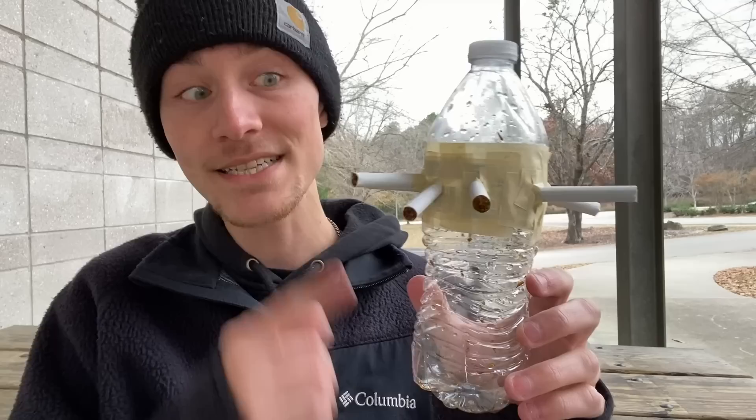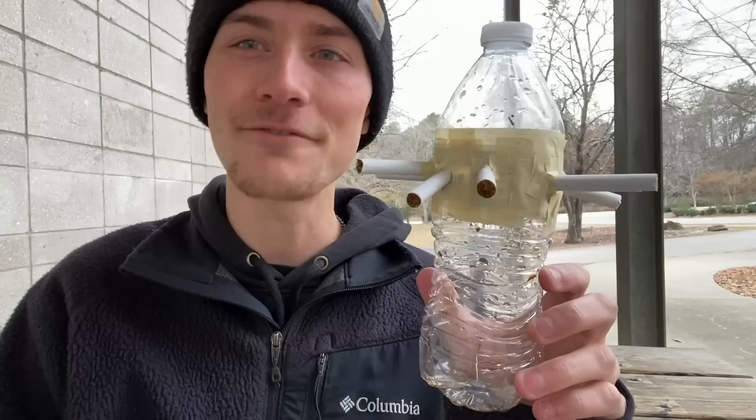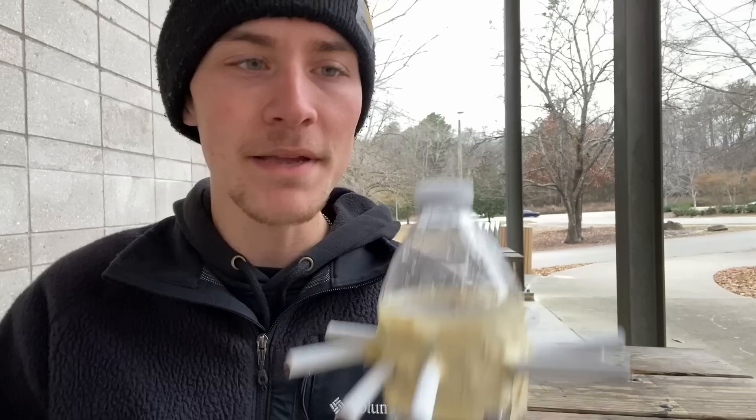So today I'm going to be smoking 10 cigarettes out of a water bottle to die 10 times as fast, which I will admit I am very, very, very excited to do. Not only the fact that I am excited to smoke 10 cigarettes out of a water bottle, not only the fact that I am excited to die 10 times as fast, but I am also very excited to just have this experience.